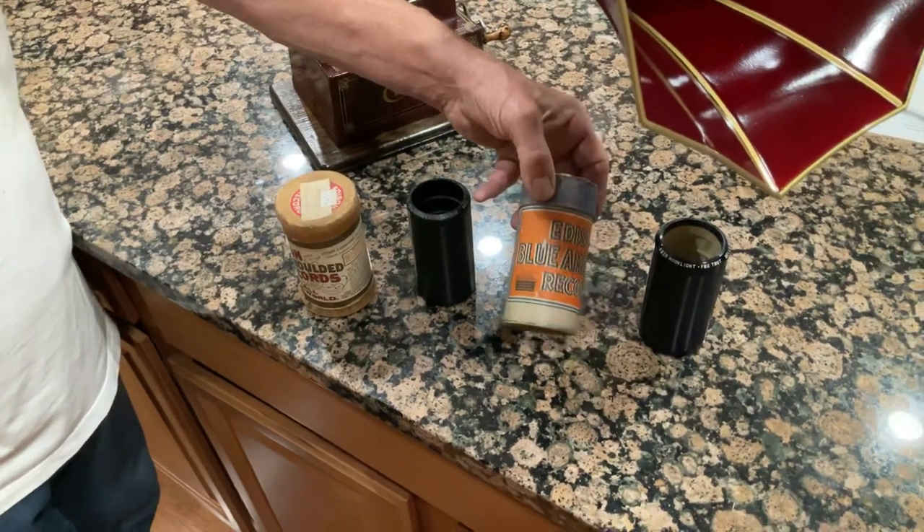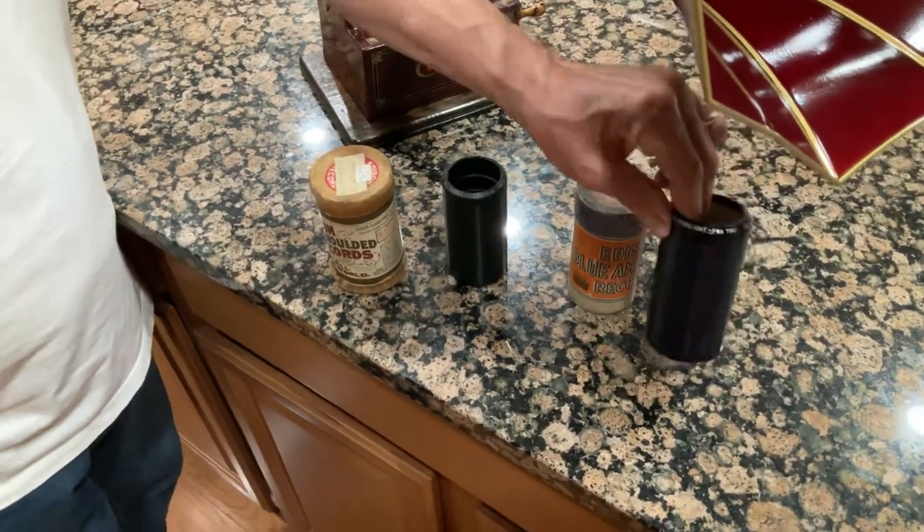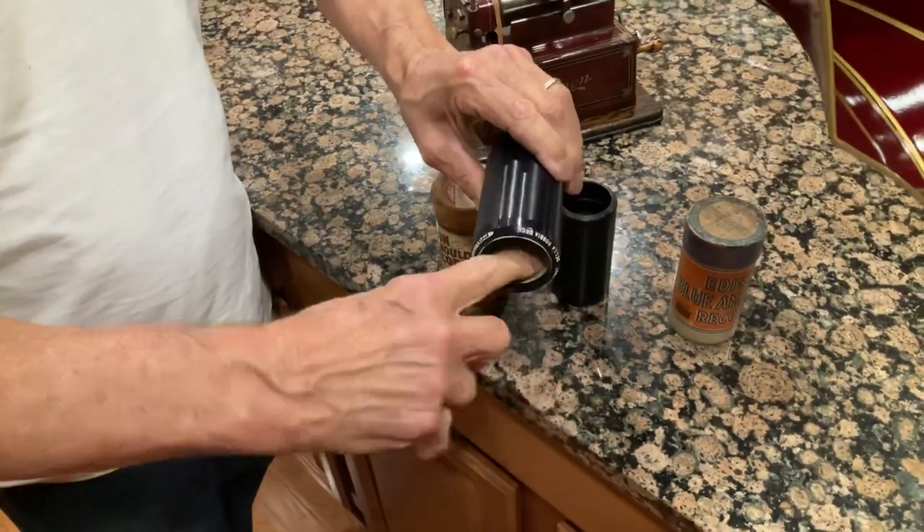The Blue Amberol rolls like this are made out of celluloid and they're formed, and you can hold them like this because you can see on the inside that they have plaster of Paris.